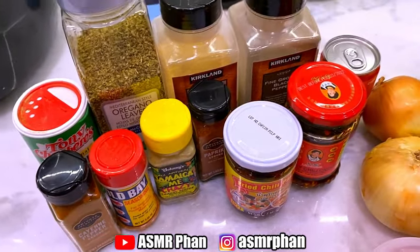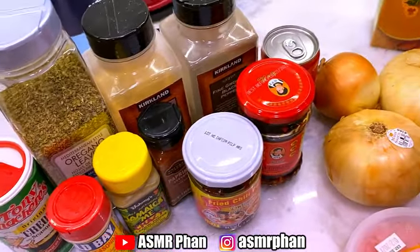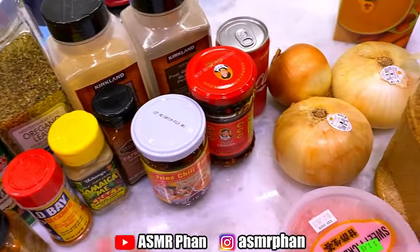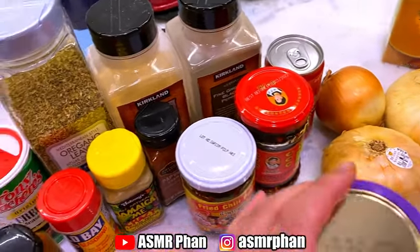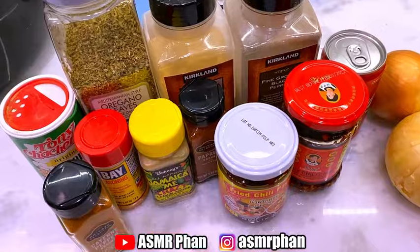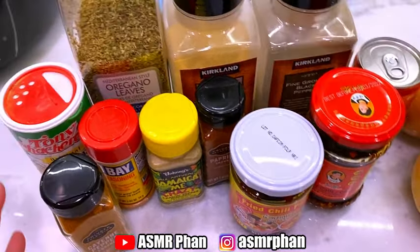Today we are going to make a seafood boil sauce. I have eaten a ton of seafood boils and made them many many different ways, so this recipe is basically a combination of things that I like about each sauce put into one. I try to reduce as many seasonings as possible, but these are the ones I have to have.